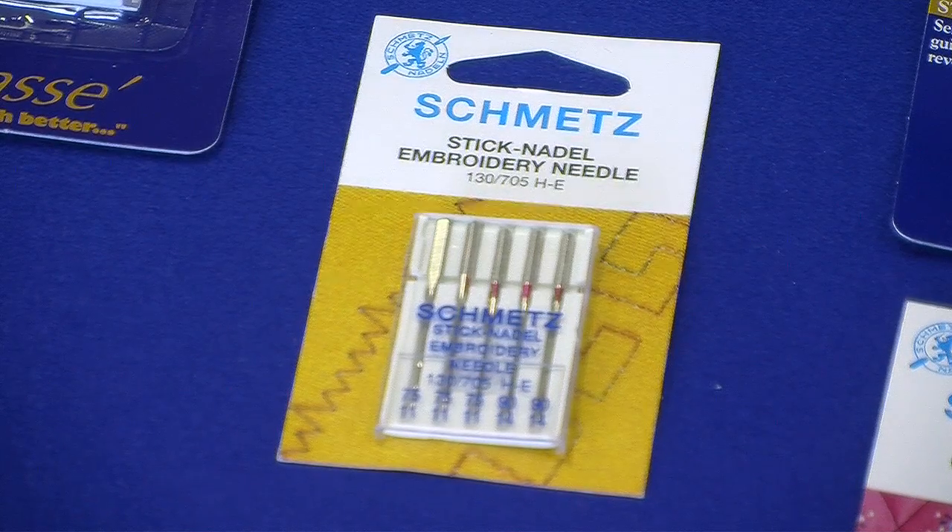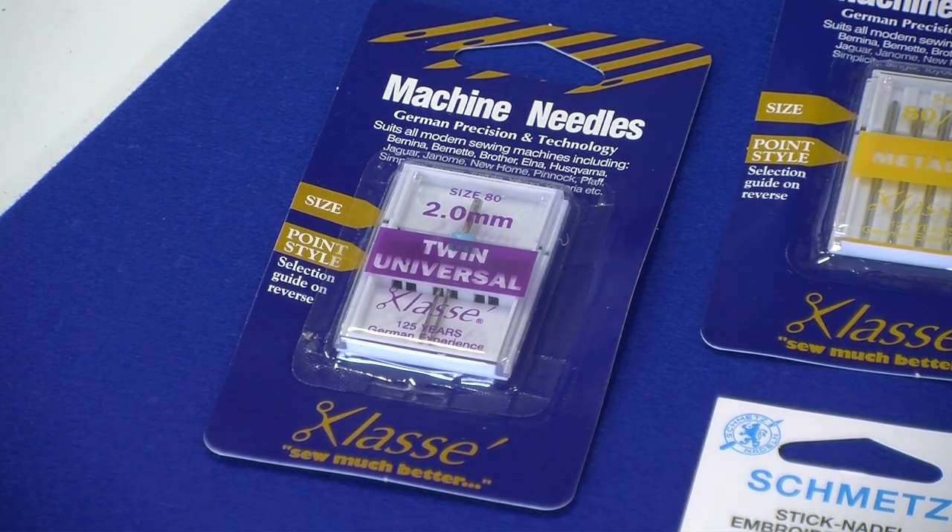Embroidery needles are for machine embroidery with metallic or decorative threads; they come in sizes 75 and 90 only. Twin needles are for pin tucks — using your accessory pin tuck foot for your machine, this will give you beautiful pin tucks. They're also used for two-colour decorative stitching, and come in eight different sizes depending on the required width of stitching.